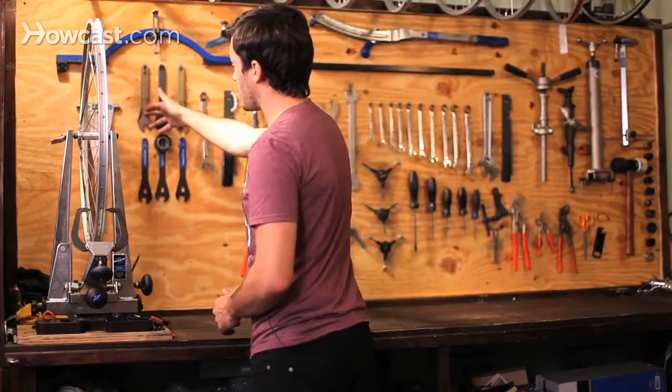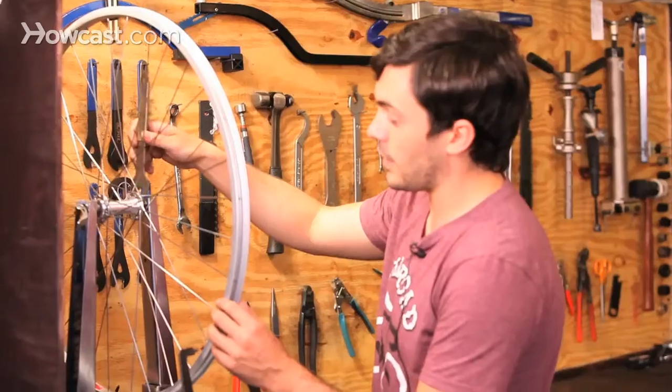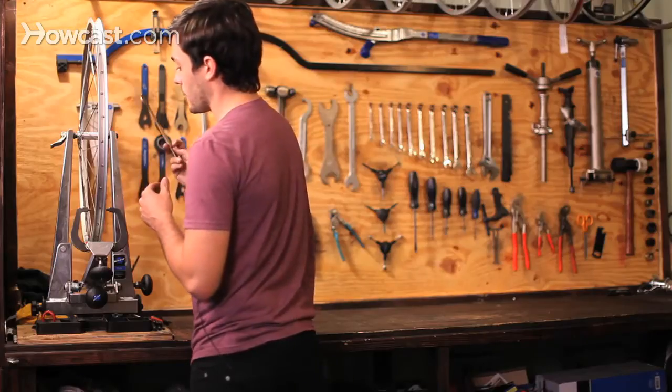The most common ones are 13 and 15 — 13 for the front wheel, 15 for the rear wheel. Basically what they do is they fit right inside the hub, inside the lock ring, so they're nice and thin, and basically they're for adjusting the hub.